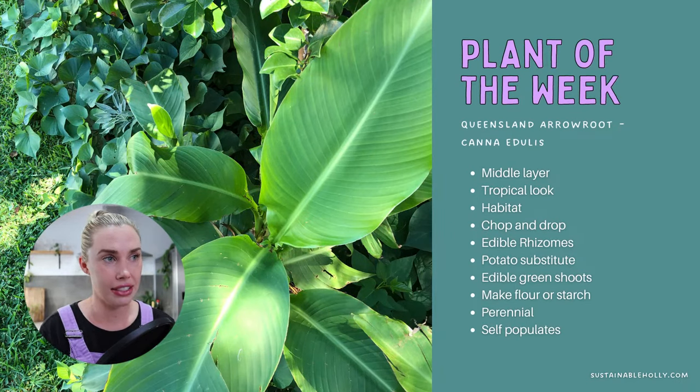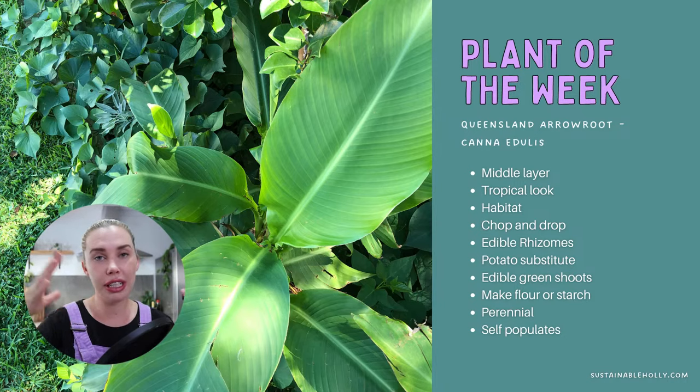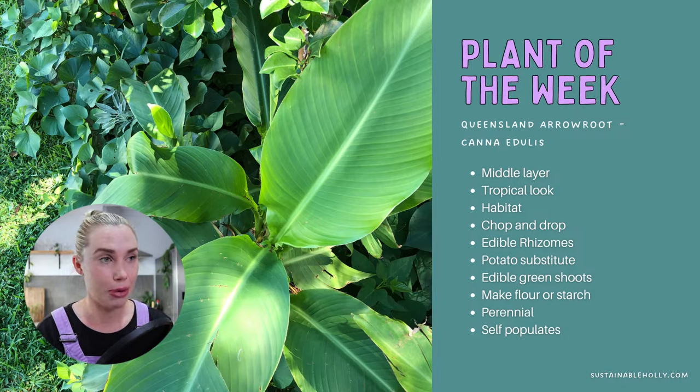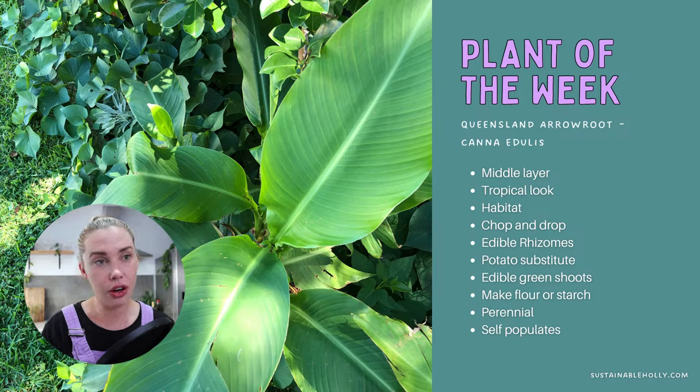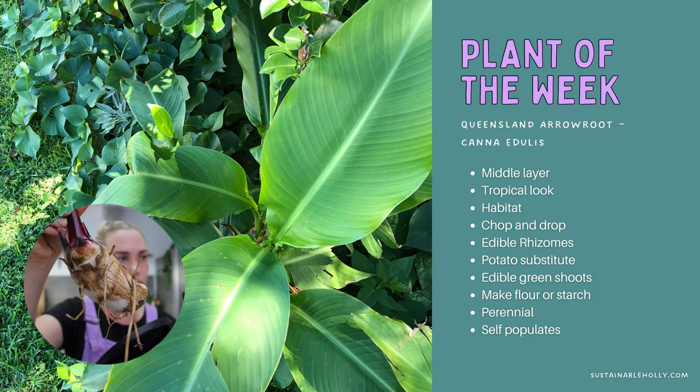In today's episode we're doing a plant of the week, and I picked one from the garden to show you. This week's plant of the week is the Queensland arrowroot, or canna edulis. It's similar to a canna plant but it is not an ornamental canna. It has beautiful leaves that look really tropical and lush, and over summer it was the most vibrant green thing in the garden when everything else was looking crispy and brown.